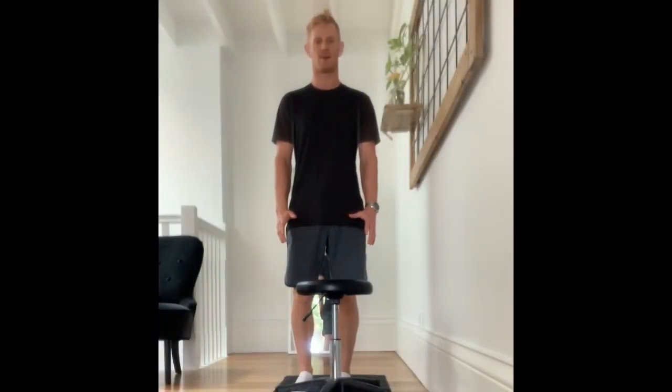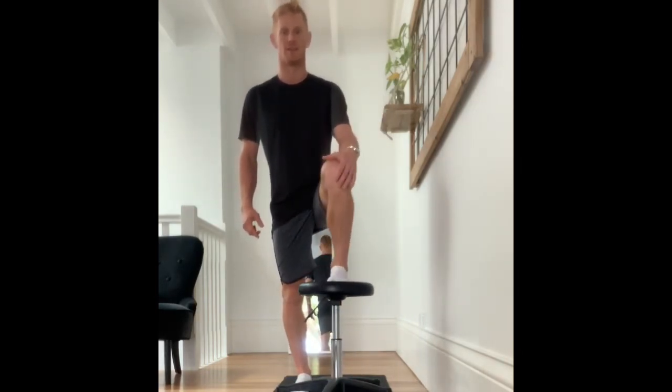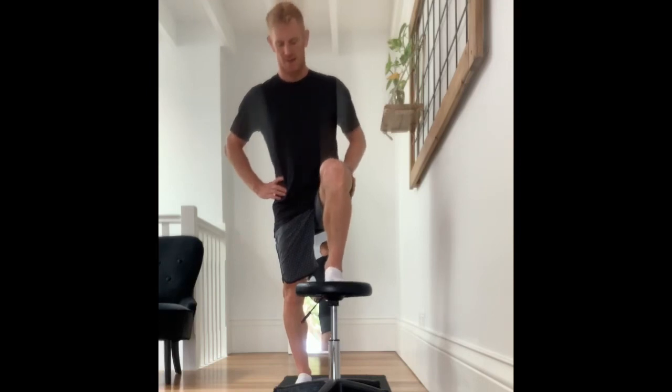People have a hard time understanding the role that rotation in the knee joint plays in skiing and actually many movement sports. So I'm going to try and show a little bit of an example of how much movement there is in the knee, and perhaps when you could use that.